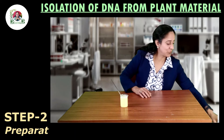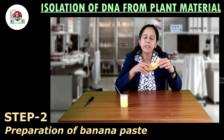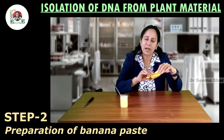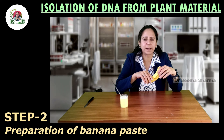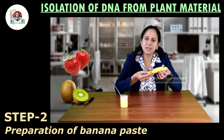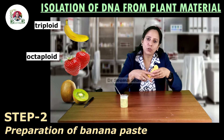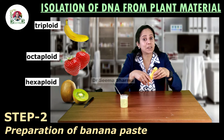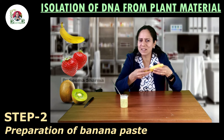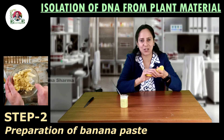The next step is to take the ripe banana. In this experiment, we are isolating DNA from ripe banana fruit. Isolation of DNA can also be carried out from strawberries and kiwis. The reason is banana, strawberry, and kiwi are triploid, octoploid, and hexaploid respectively, so the amount of DNA extracted will be more. Also, these are ripe fruits, so they can be easily mashed up.